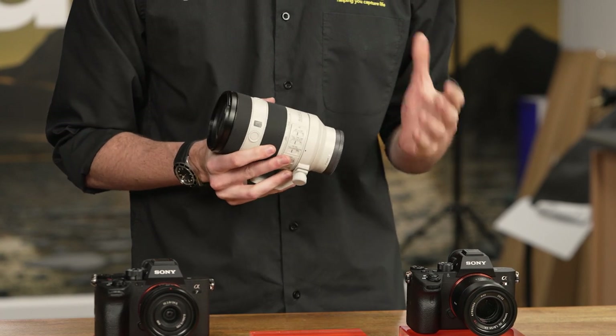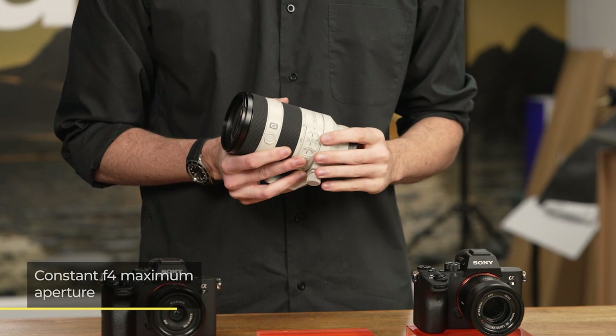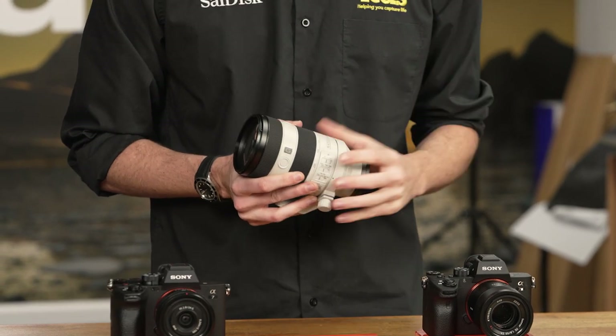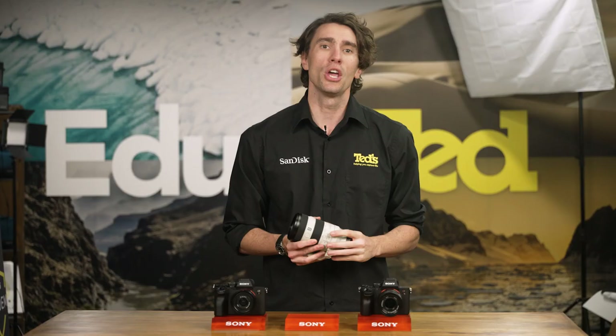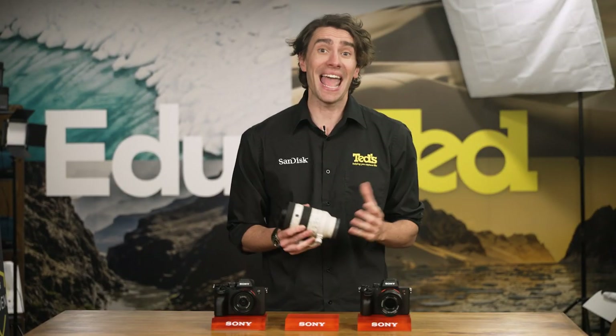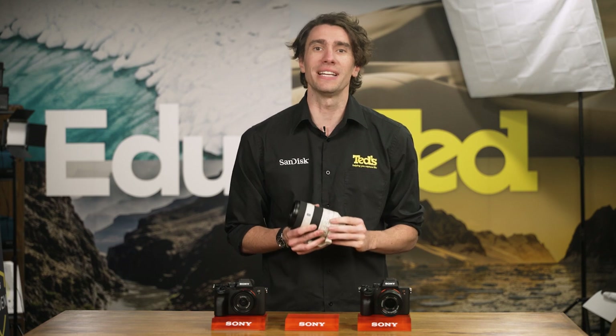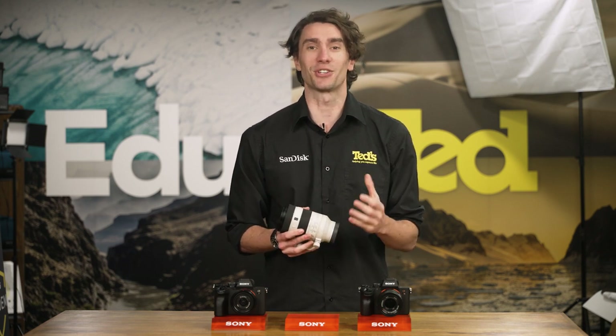Throughout its long zoom range, this Sony lens offers a fast maximum aperture. This means that whether you're using the lens's widest setting or its longest setting, you can enjoy the same wide-open aperture setting. Beautiful blurred backgrounds are easy to master with this lens mounted on your camera, and you can also set your camera to faster shutter speeds to freeze fast-moving subjects in their tracks.